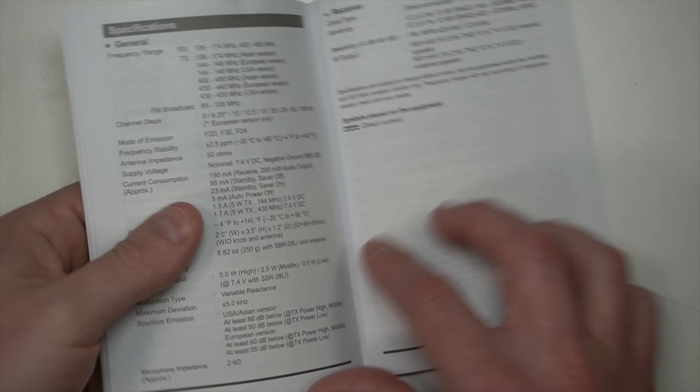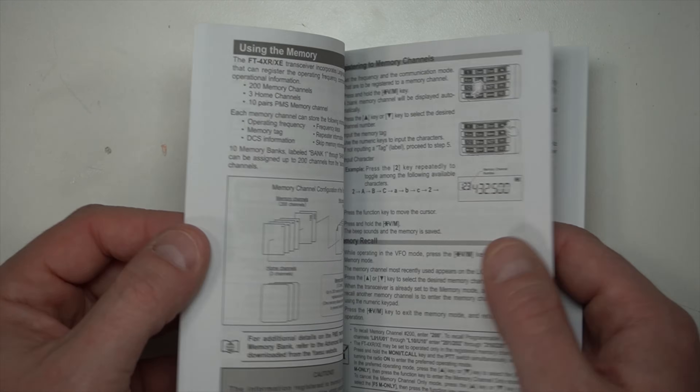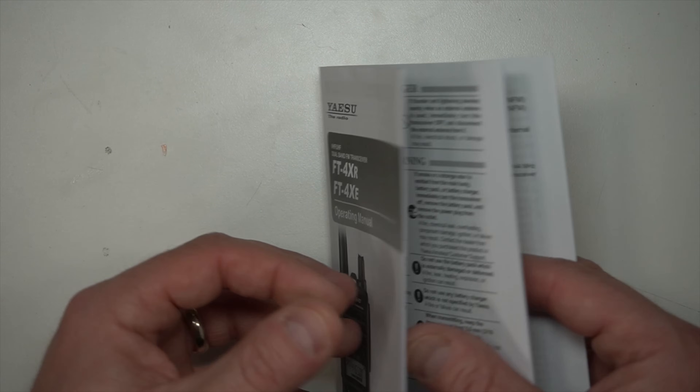And for some of you, this is probably going to be the best feature — this comes with a proper manual. Baofengs don't have these. This is a very nicely done manual, as you would expect of a high-quality Japanese radio. It's actually relatively thick for the amount of stuff this radio does. At the end of the manual, there is a graph that covers the spurious emissions — they talk about what the spurious emissions are at its different power outputs. Nicely done, Yaesu.